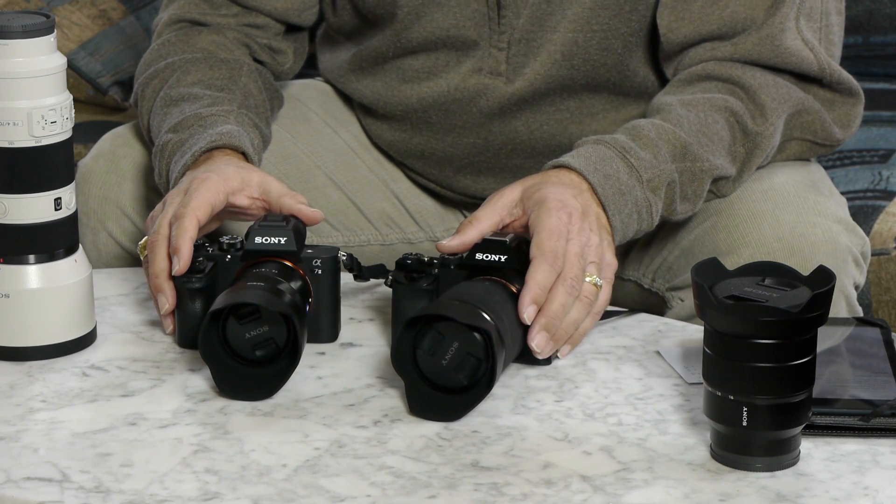All in all, I think the Sony A7II is a significant upgrade to an already good camera, and I would not hesitate to recommend it over the Nikon full-frame or the Canon full-frame. I think it's a much better value for your money, and Sony is much more innovative in bringing forward in-camera image stabilization. One caveat: if you use Lightroom, you need to upgrade to the latest version or it will not handle the new RAW files. But this is a great camera, and if you're thinking about going for it, I would not hesitate to recommend it.